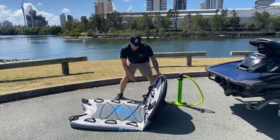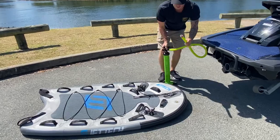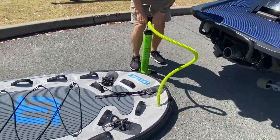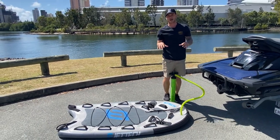These are very portable and they come with this pump here as well. It's a two-way pump. First thing you're going to do is go through the valve on this side and pump it up. You want to go to about 12 to 14 PSI or 0.8 bar on the pump.